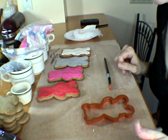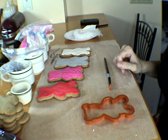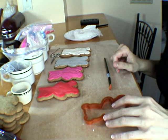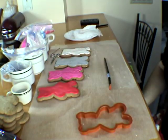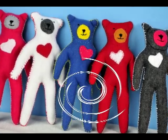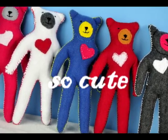Hi, this is Hany from Hanielas and today I have a special tutorial prepared for you. I'm gonna show you how to make cookie bears. I am inspired by these felt bears that I made for my knees.